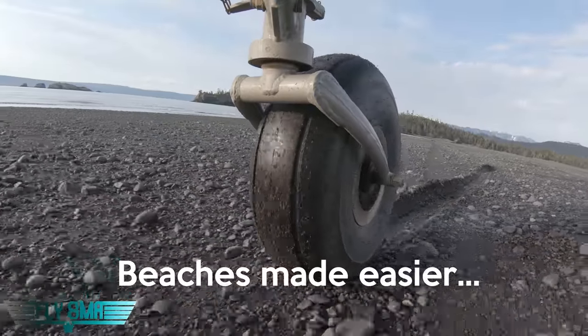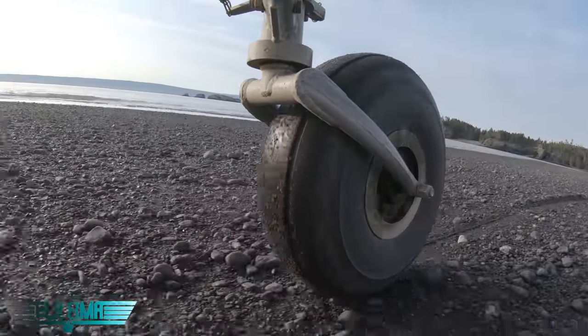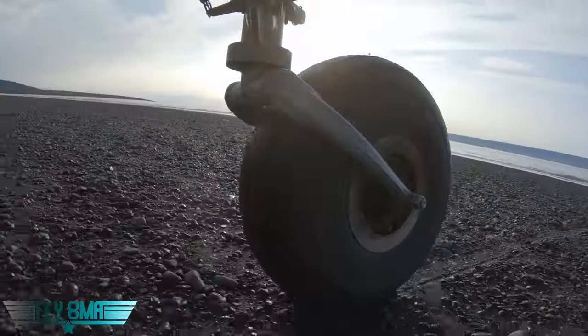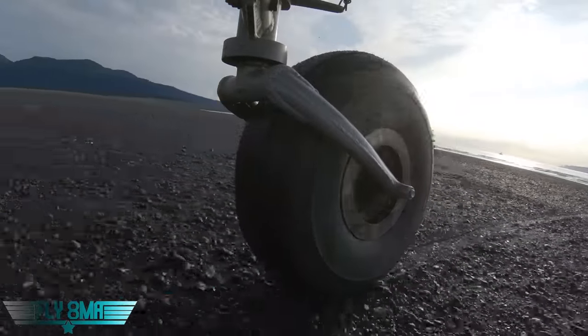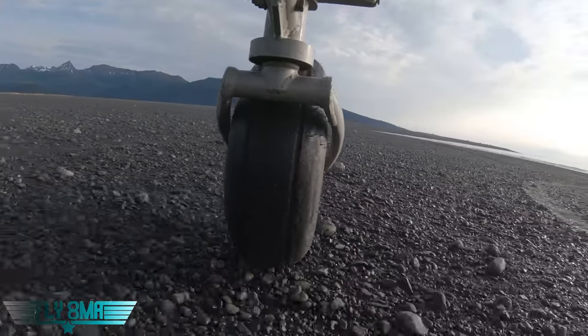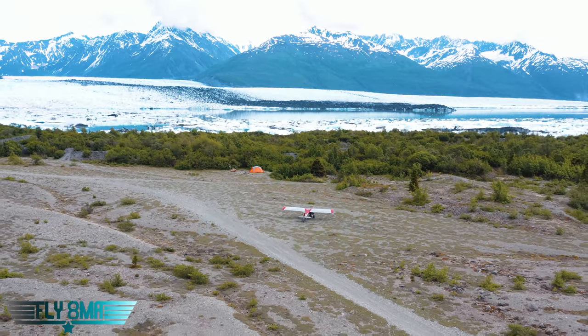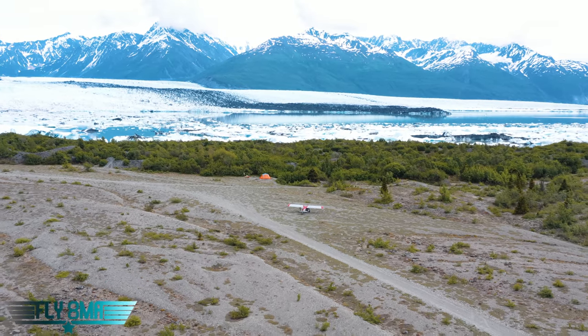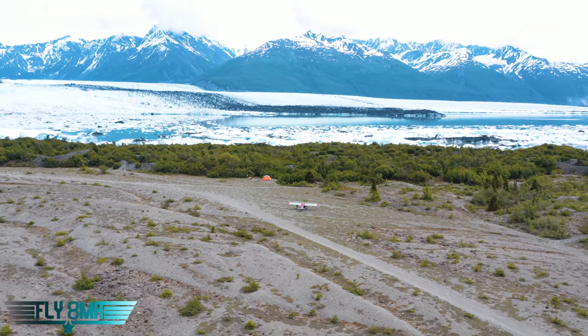Whichever way you go — little tail wheel, medium-sized tail wheel, big tail wheel — I highly recommend finding a good experienced CFI, taking you out into the backcountry, and getting some backcountry flying in. Get away from the airport whether you're in the lower 48 or up here in Alaska. It is so much fun to escape out into the wilderness, use your machine to take you to incredible places, camp, have a ton of fun. Enjoy the summer guys, be safe, and if you cannot fly every day — fly8mikealpha.com. We'll see y'all in the next one.